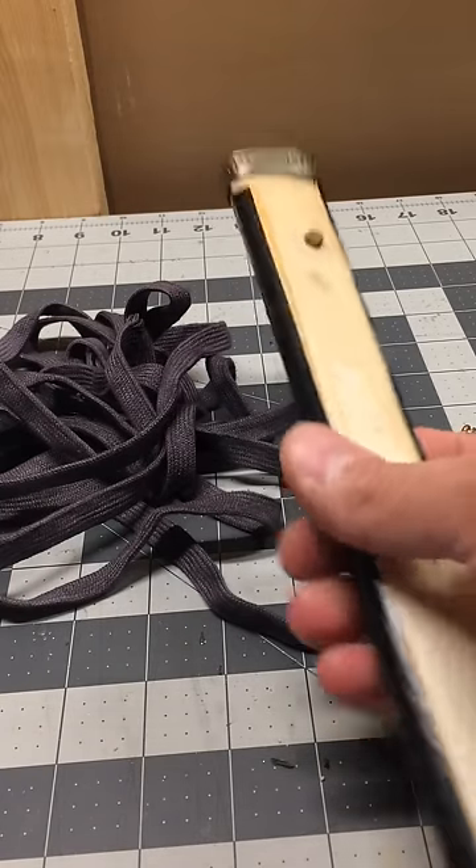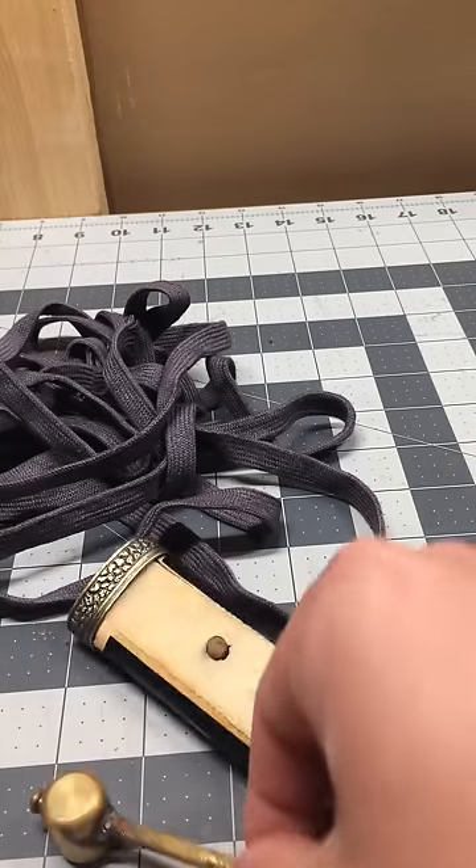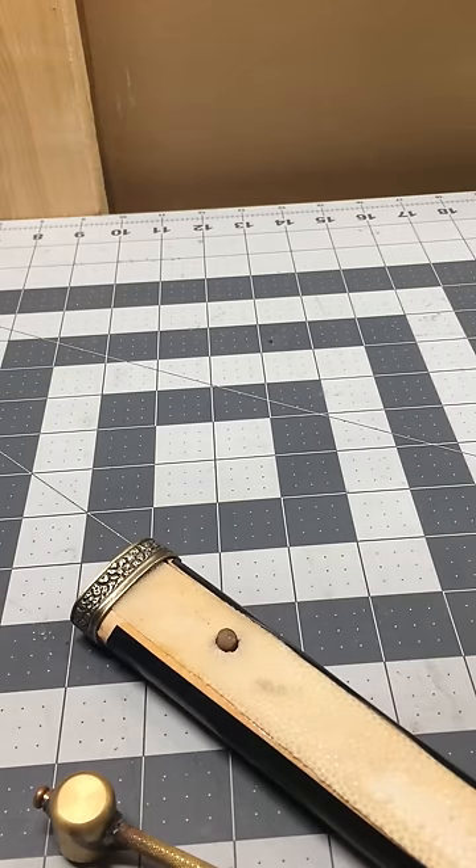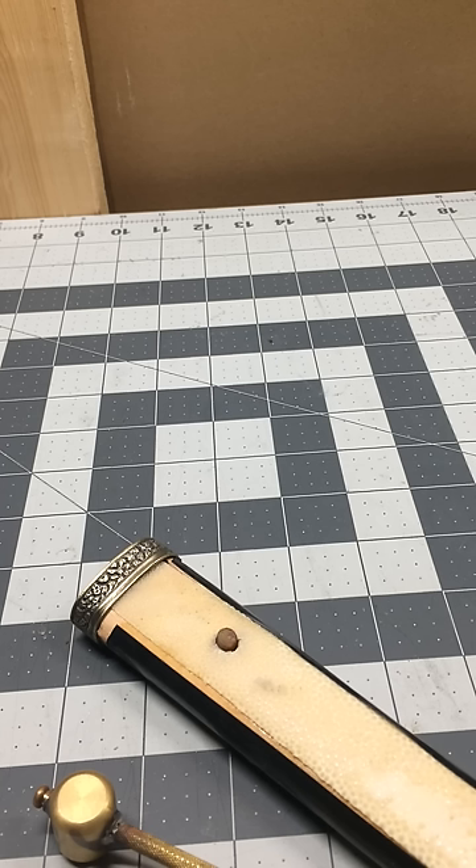Okay, so you've got some of your tools and your Ito. You've got to find the center of it — I'll do that off camera. The measurement is one foot for every inch of handle, and then you add four feet. So if this is an 11-inch handle, that's 11 plus 4, meaning I'm going to need 15 feet. As long as you're close to the middle, you'll be okay — there's always extra.